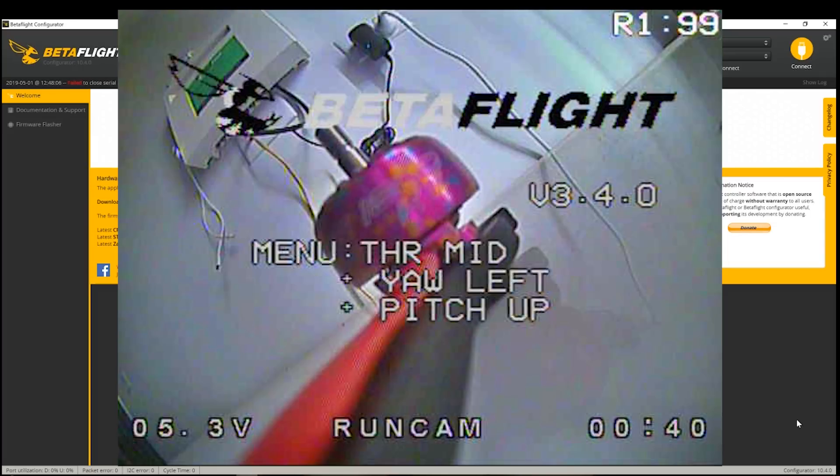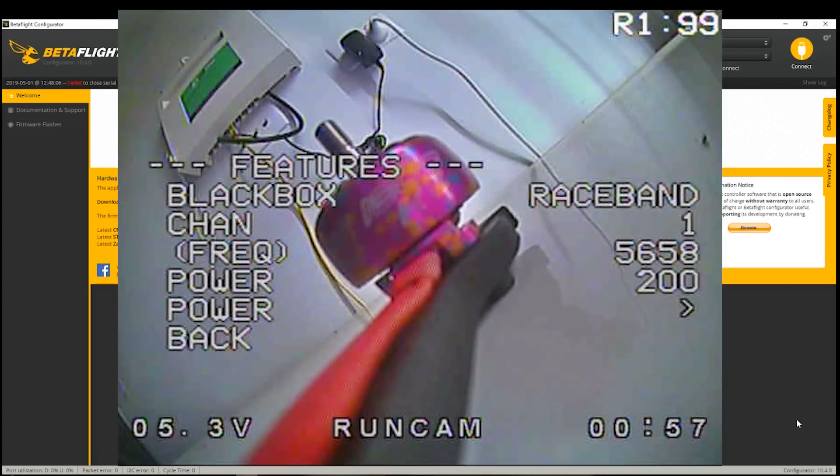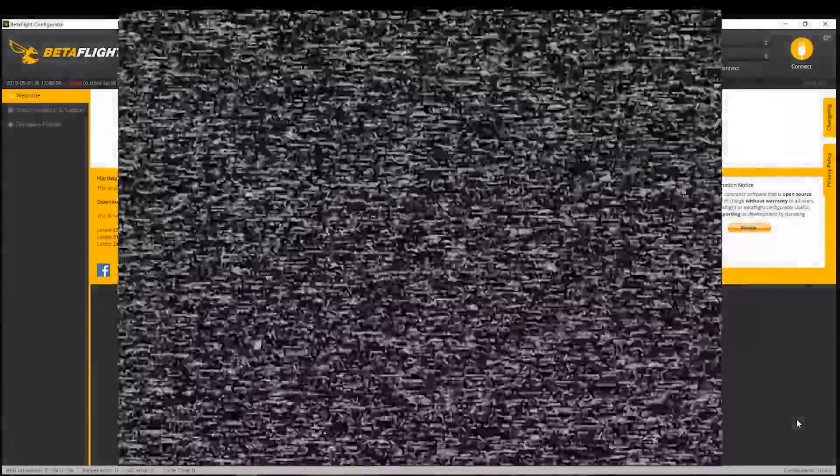Now with the drone plugged in, let's go into the OSD menu. I believe it's pitch all the way up, throttle to the middle, and yaw to the left all at the same time. Go down to Features, then Smart Audio. This is what I use it for most of the time: you can change your band — say Fat Shark band or whatever — change your channels by going left and right on the sticks, and set your power level. Go to Set when you're done. To prove it works, let's switch to Race Band channel 4 and hit Set — and look at that, it's changed, which is why the feed disappeared because these goggles are set to R1.